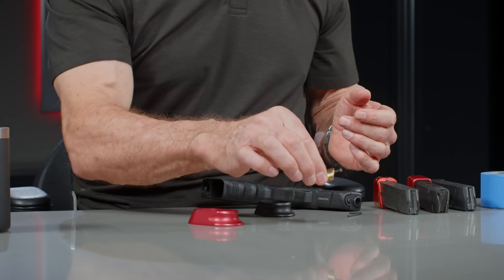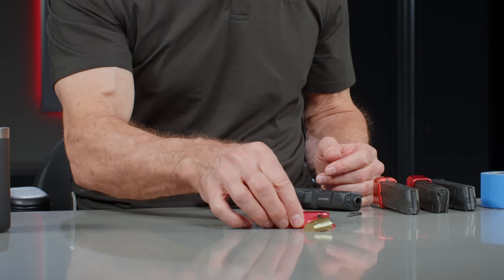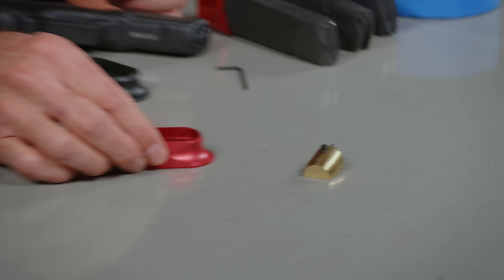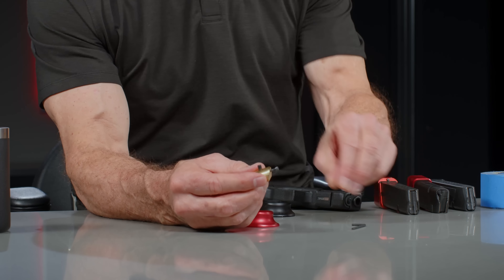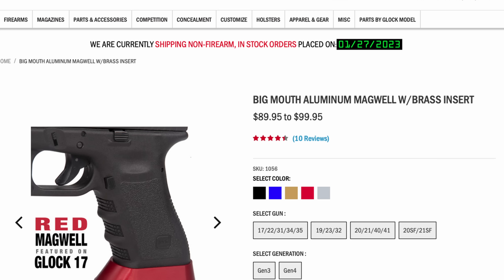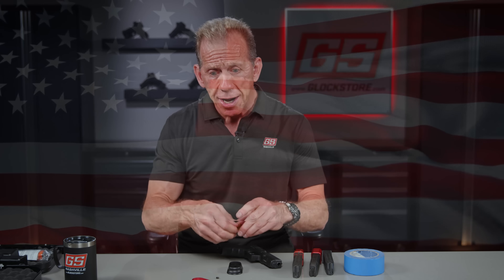Installation is pretty simple. It comes with a brass insert, which is basically the three-ounce combination here. The brass insert comes with two screws, two Allen screws, and an Allen wrench. I'm going to install the black one — I have the red one here as well. They're available in all of our standard colors, machined right here in the USA in Nashville, right here in this shop. You can come by sometime and check out our machine shop.